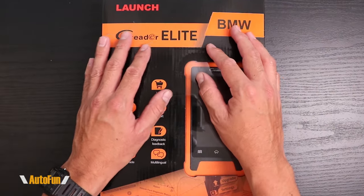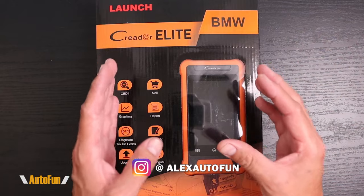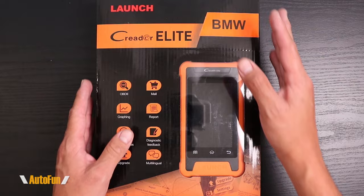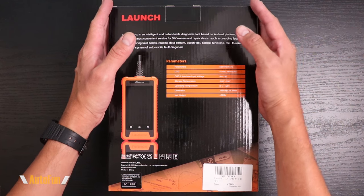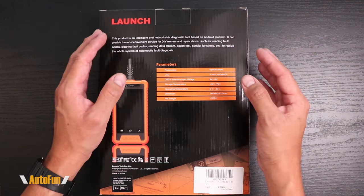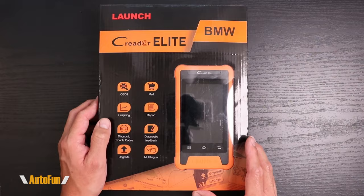Launch has recently introduced a solution called the Critter Elite. They're full bi-directional scanners, but they're specific to a few brands. For example, this particular one is going to work for BMW, Mini, and Rolls-Royce. So if those are the three brands we're ever going to work on, we can save a lot of money by buying this scanner under $200 versus spending thousands of dollars on a bi-directional scanner with hundreds of brands we might never work on.